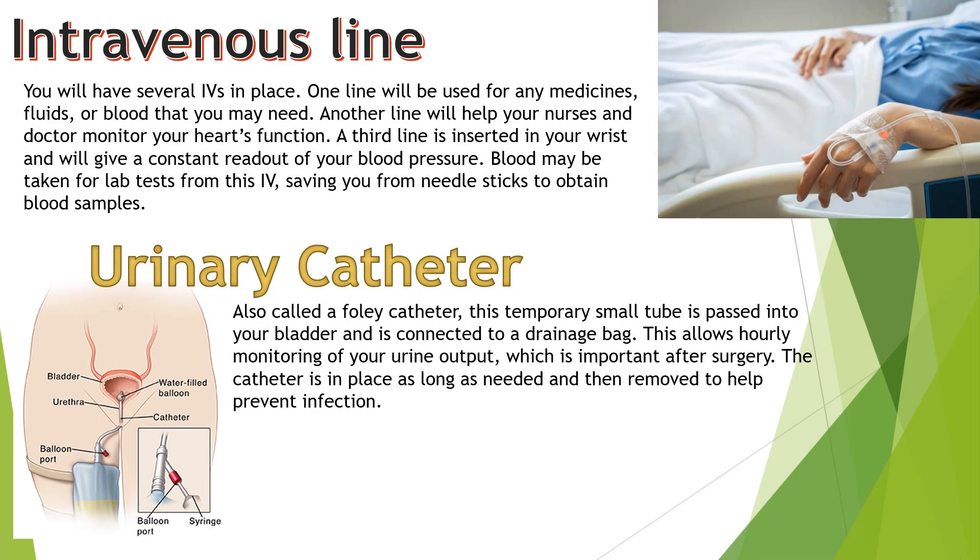Intravenous lines: you will have several IVs in place. One line will be used for any medicines, fluids, or blood that you may need. Another line will help your nurse and doctor monitor your heart's functions. A third line is inserted in your wrist and will give a constant readout of your blood pressure. Blood may be taken for lab tests from this IV, saving you from needle sticks to obtain blood samples.